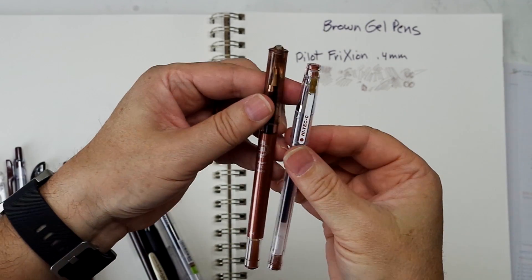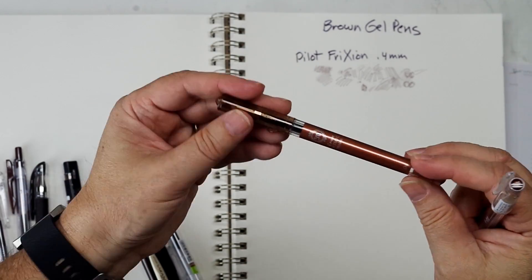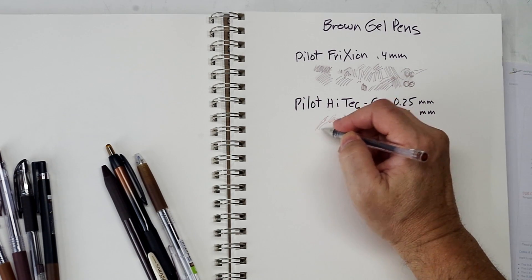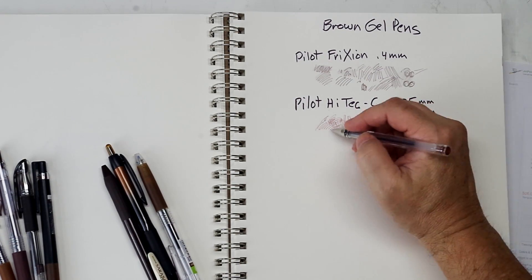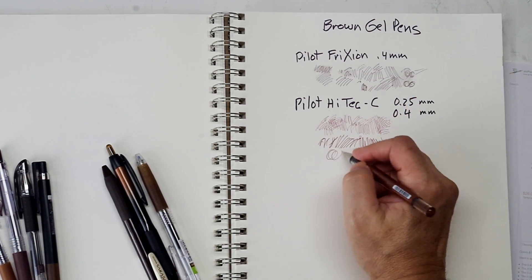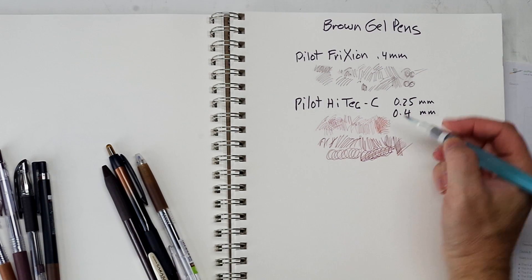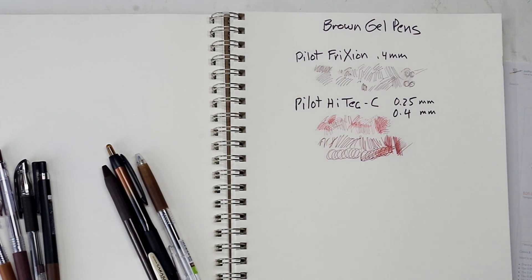There are actually two Pilot Hi-Tec C pens — one is a 0.25 and the other is a 0.4. This one is called the Hi-Tec C Mica. The ink is a very red-brown; the 0.25 is about as fine as you can get in a gel pen. The 0.4 Mica is bolder with a richer, deeper red-brown tone. These are not permanent in water — when wet, that red really comes out, almost like a red wash.